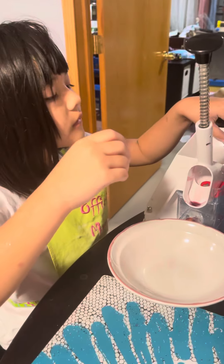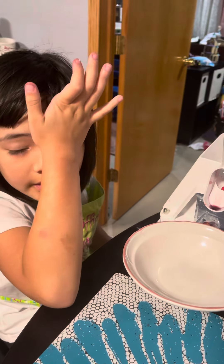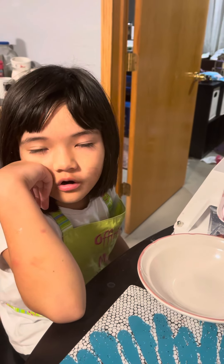What are we doing today, Brenna? We're taking the seeds out of the cherries. And then we're going to turn them into cherry gel and put them in a jar or something.